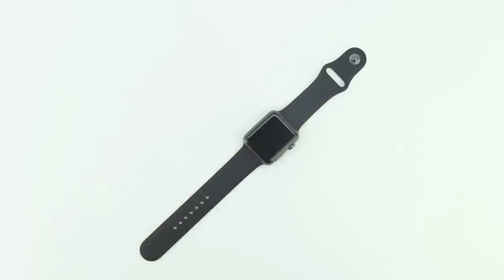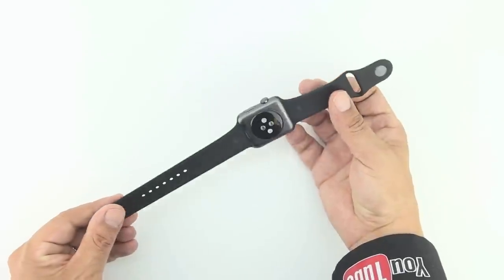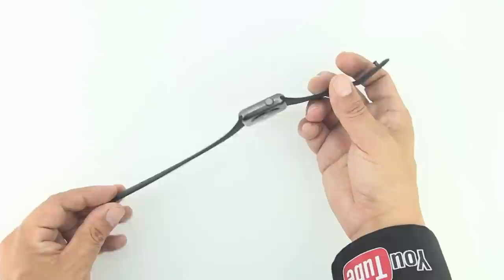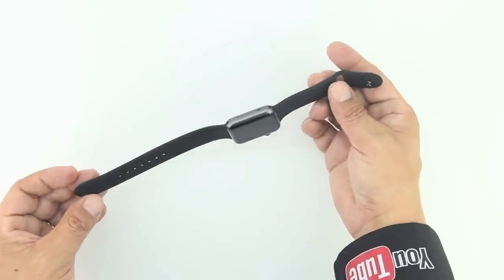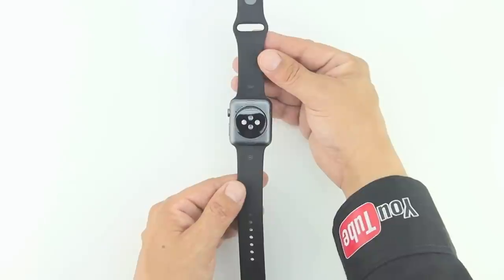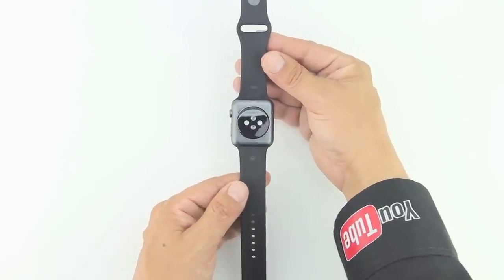Number four: you can't use your watch to start or stop calls on your iPhone. You can make calls on the Apple Watch itself and then hand them off to your iPhone to continue the call, but you can't, for instance, wear headphones connected to your phone, stick your phone in your pocket, and use your watch to dial. However, this could easily be changed in a future software update.